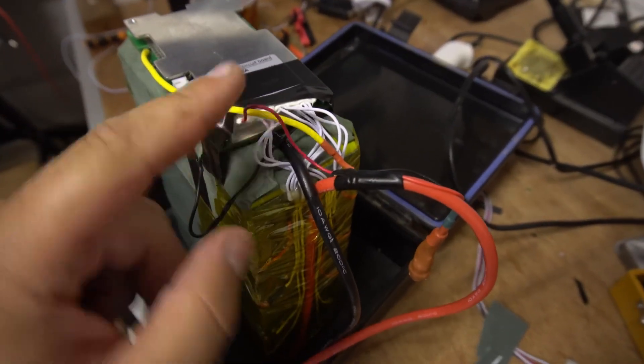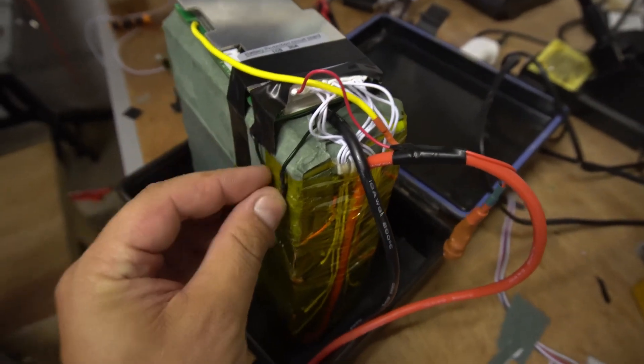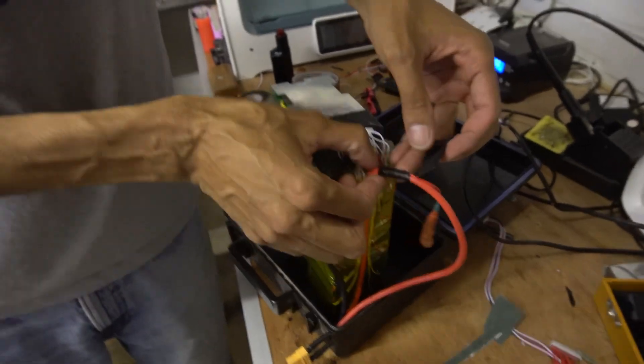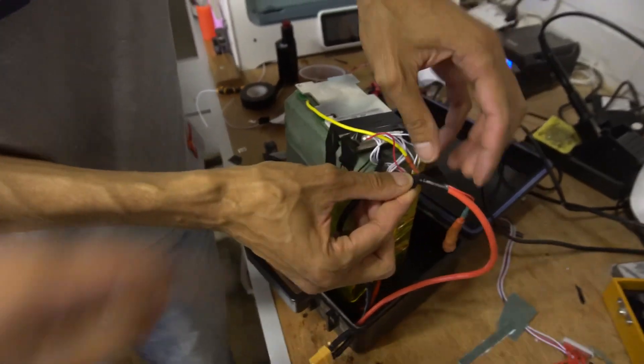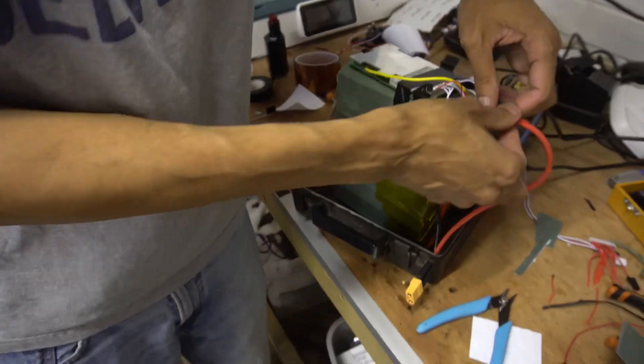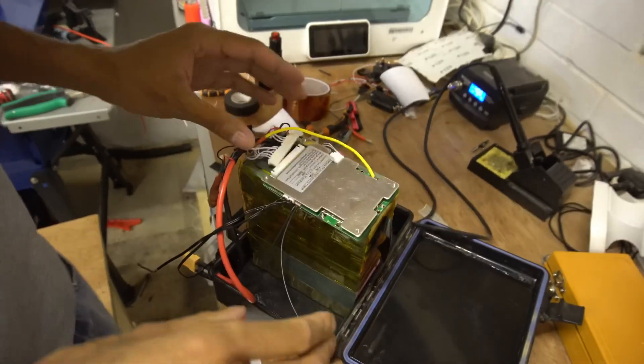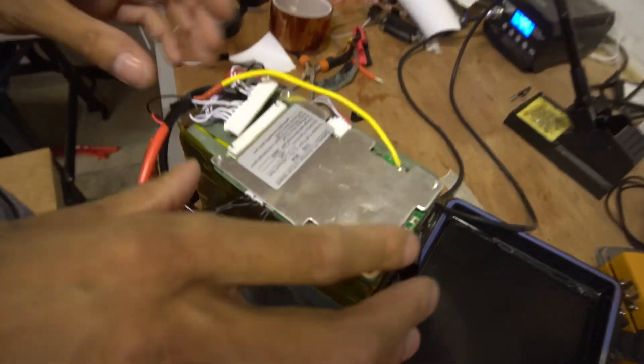So we just put the positive — pack positive to positive, pack negative to negative. That's going to be Kapton-taped down, Kapton-tape the whole thing. Then put the temperature sensors from this in, Kapton-tape that. We need to put the switch in quickly as well while the iron's on. It looks like it's all wired in — so it's either going to blow up or it's going to work.